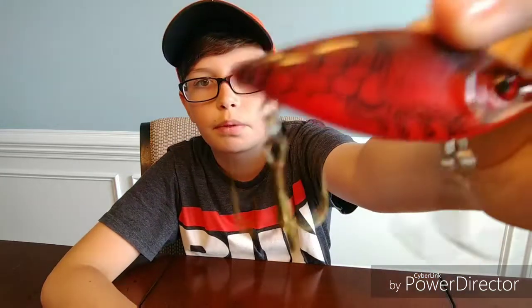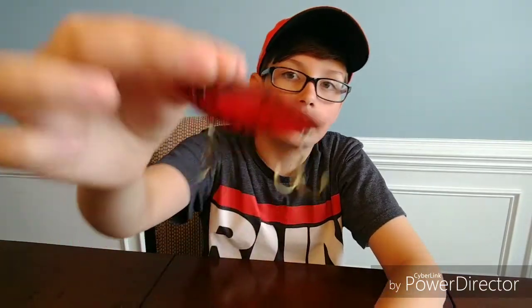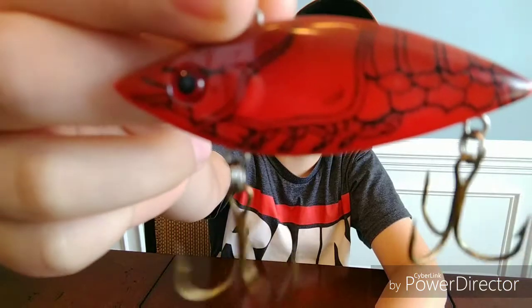That was top water, and now we are on to moving baits. The first moving bait would have to be a lip-less crankbait. This one I have in the crawl color, but lip-less crankbaits really work in any color. I will fish this around anywhere, especially if you have grass to rip it through there.